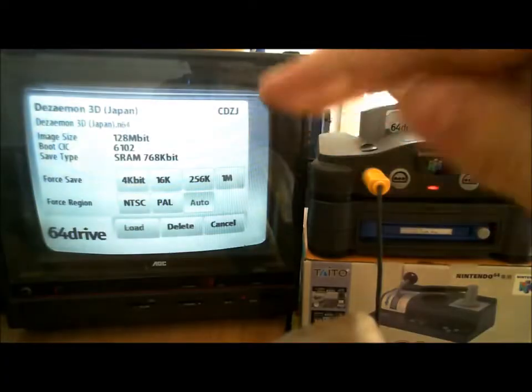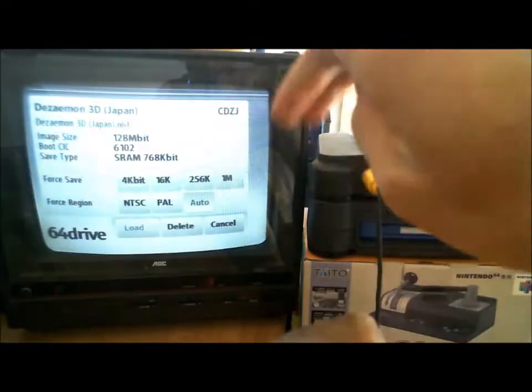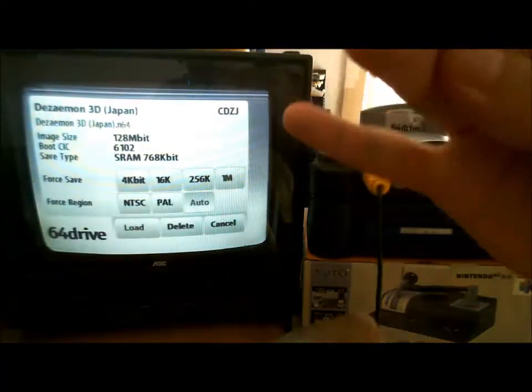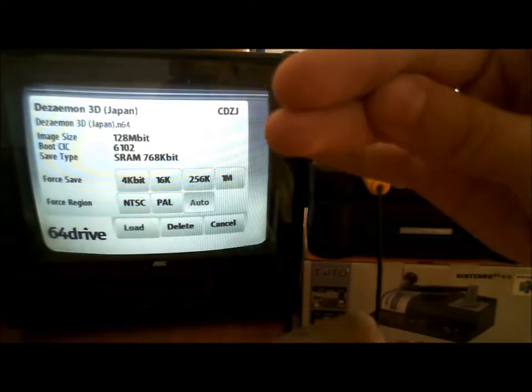It actually uses a hacked version of the menu so that way it routes, just like with the NES cartridges, it routes it into the program itself.